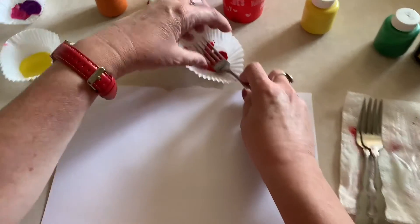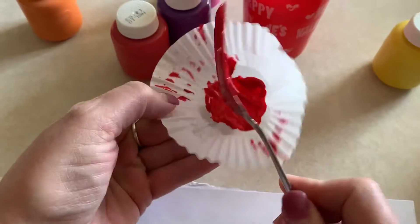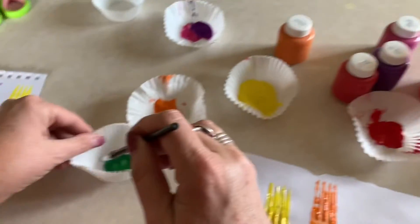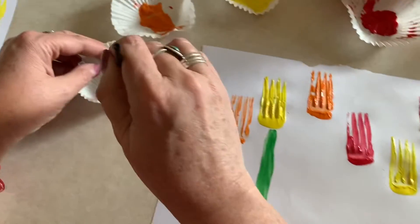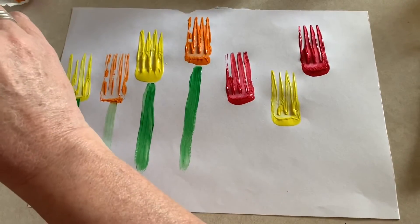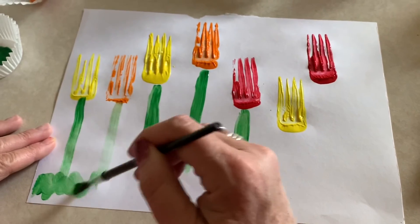I'm gonna put my fork in my paint and go back and forth a couple of times so that I get lots of paint on the back, especially down here on this part. Then I'm gonna dip it in my green and just make some stems. When we use our forks it creates a different texture than our paintbrush — our paintbrush makes little lines where all the bristles are. Then you can finish it down here with your grass however you want to do your grass.